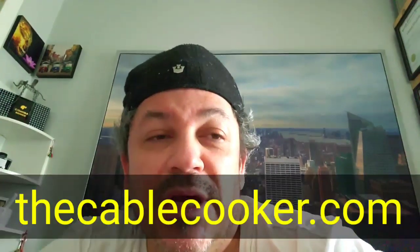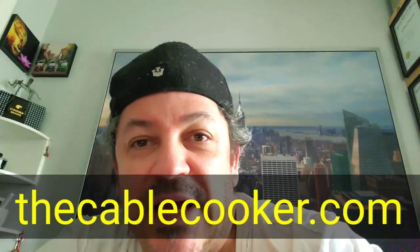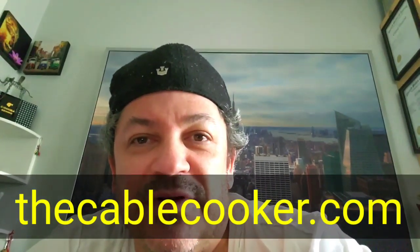So I grabbed two Grand Illusion Statement cables that I had just made. One of them went on to the cable cooker for four days, and one of them did not at all. We're going to play two sound clips of each and you tell me if you think it makes a difference — it's pretty wild. The cable cooker I use is called an Audio Dharma cable cooker. You can find it online. The guy who makes it is named Alan Kafton — a very good guy who really knows his stuff.